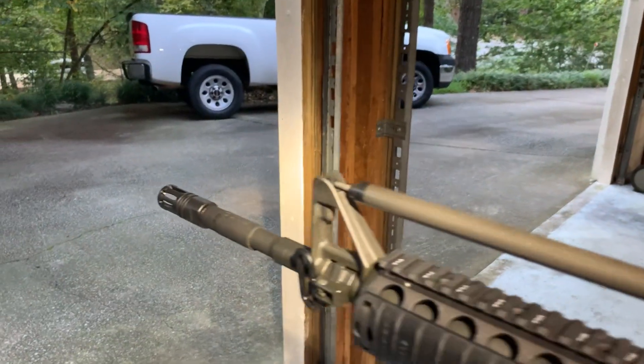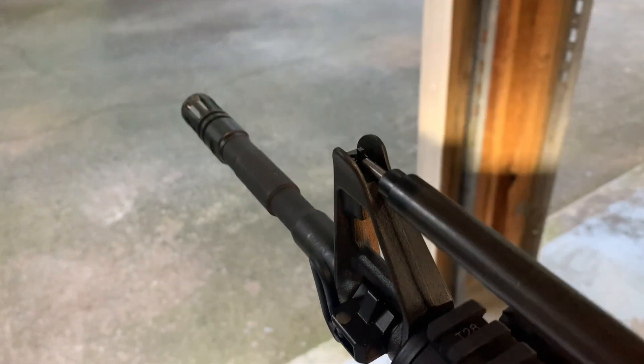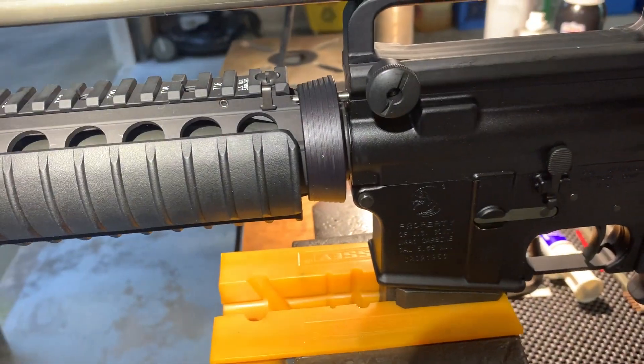Got the can gauge set up with the extended telescoping rod and we have perfect alignment. Once again, Colt did not let us down with the assembly of the gun. There is no clocked barrel extension.